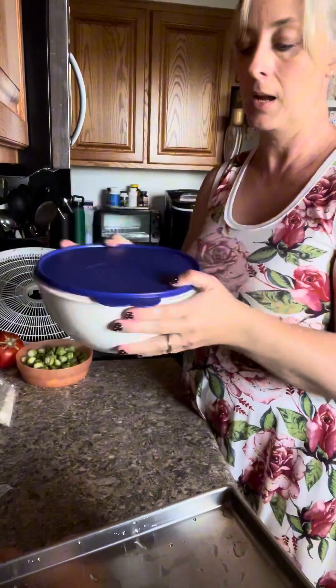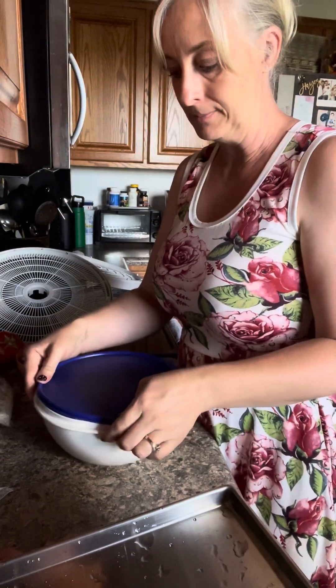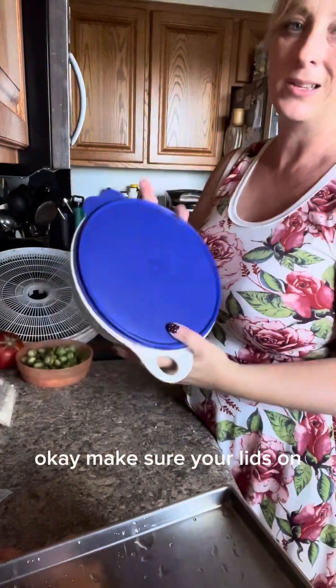I put it in the bowl and started to shake — but the lid wasn't on all the way. So now I have a mess. That's always fun! Make sure your lid's on tight before you shake.